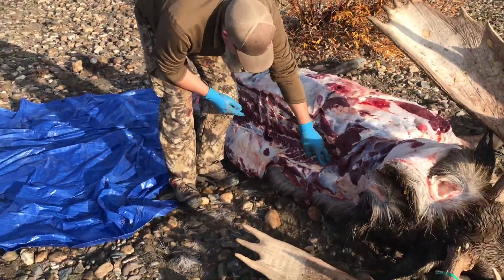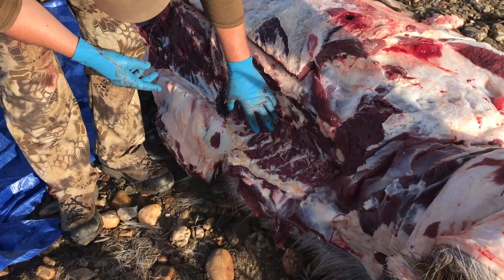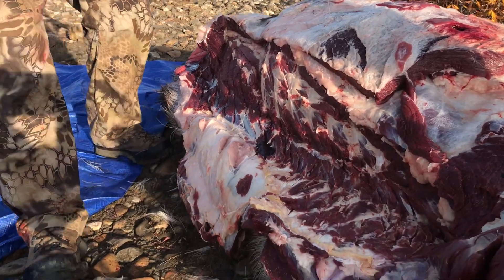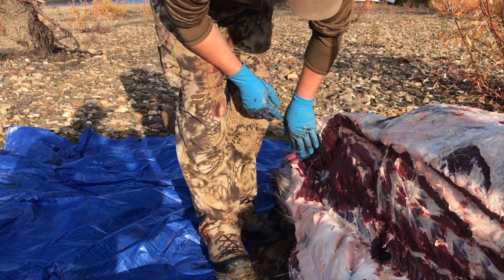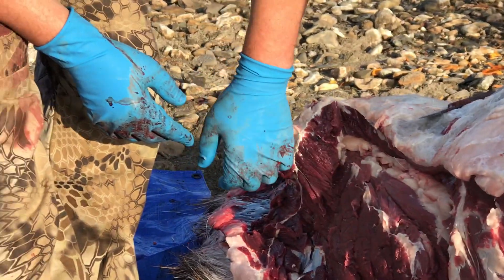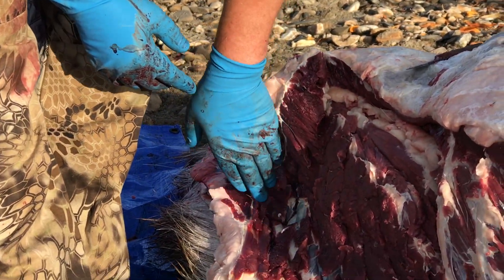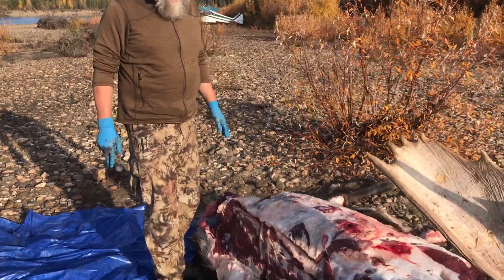Troy started at the front here and cut down until he hit the tendon — there's the big hump there. All that back strap came out. Just try to pull that out as you go, all the way to the back end to what I'd call the hip bone — all the way back to that. You've already taken off your hind quarter, so you kind of know where you're at.